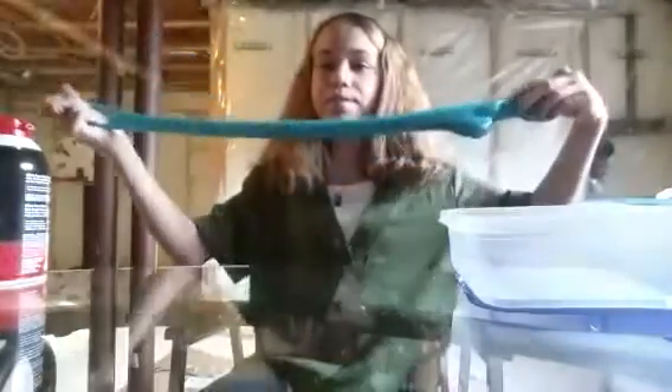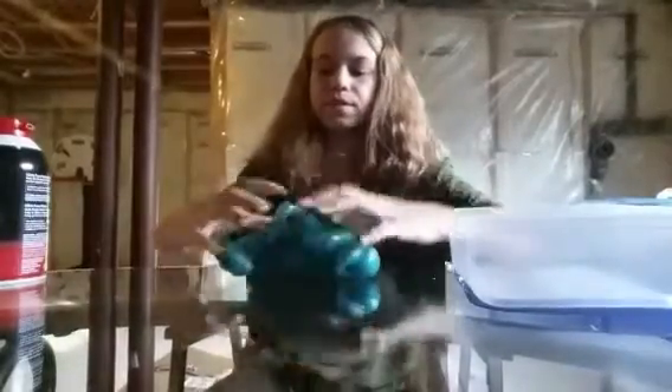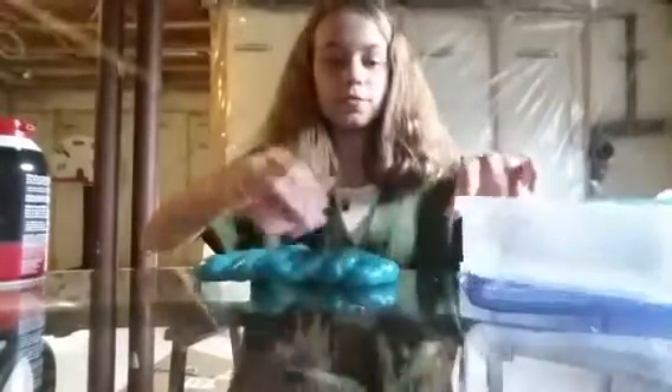This was a slime that I made pretty recently. I mean, I make slime almost every day. The slime is very stretchy. It probably will have good pokes — let's test. Yes, very nice clicks. So it kind of looks metallic.